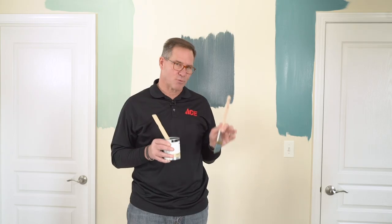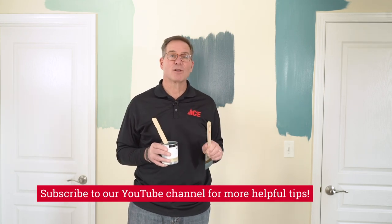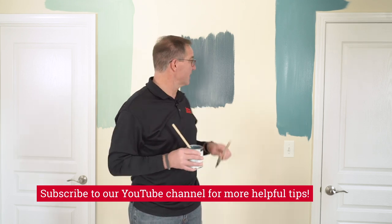If you need more help, just talk to the sales associate at your local Ace Hardware store. They can give you all kinds of insight into the right paint, the right finish, and even color suggestions for your home. Please follow us on our YouTube channel, and you can always visit us at acehardware.com. Ace is the colorful, helpful place.